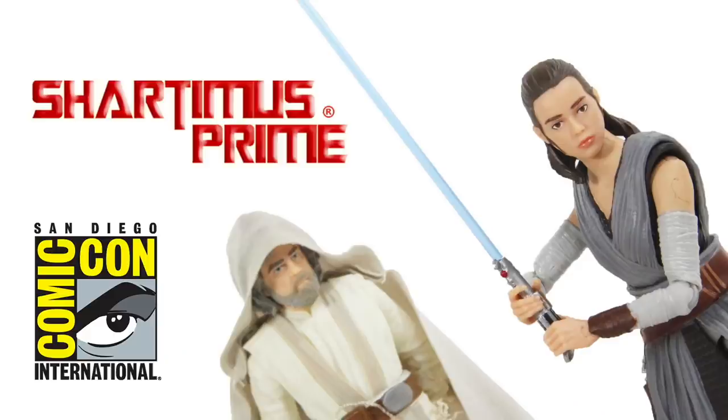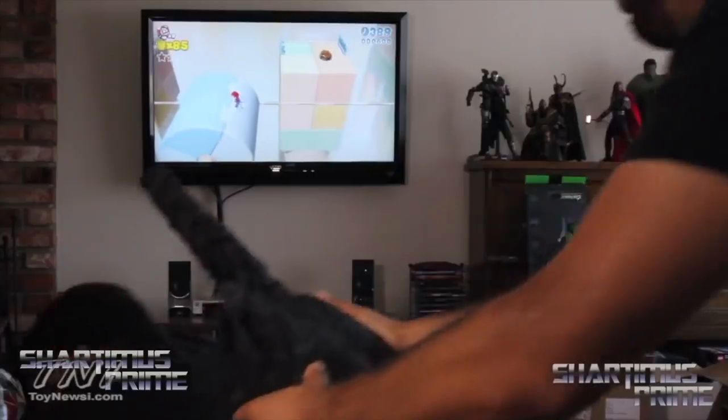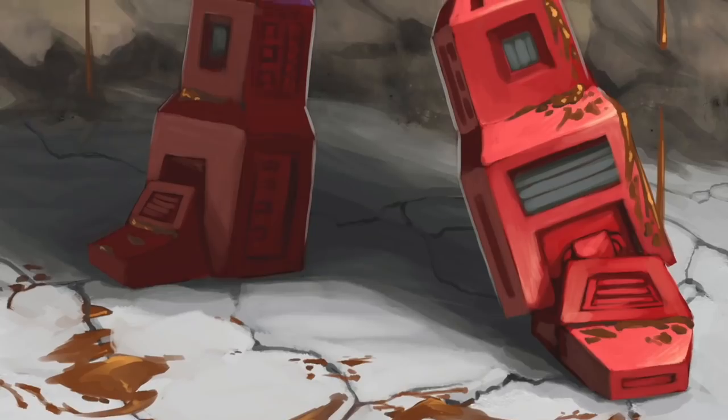Shardomus Prime! 3D comics, Twizzer hella sick, hella wacky neck, taking bad hits. SARDOMUS!